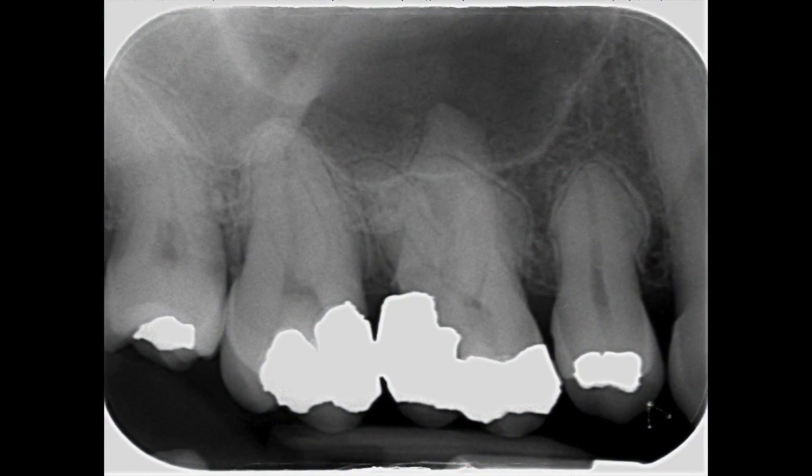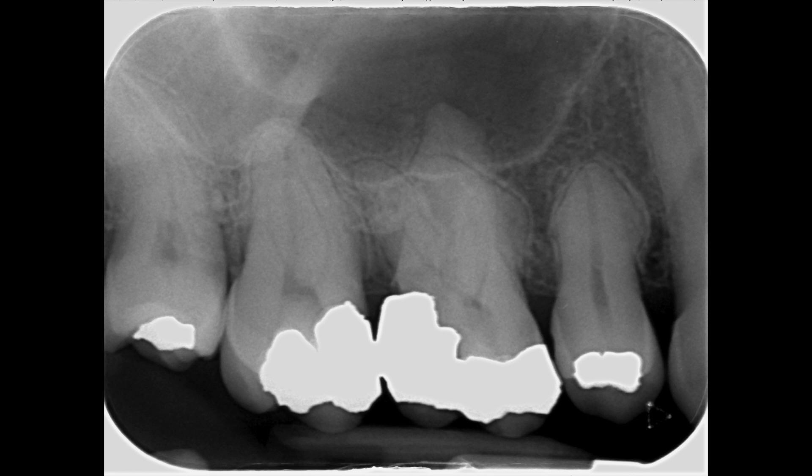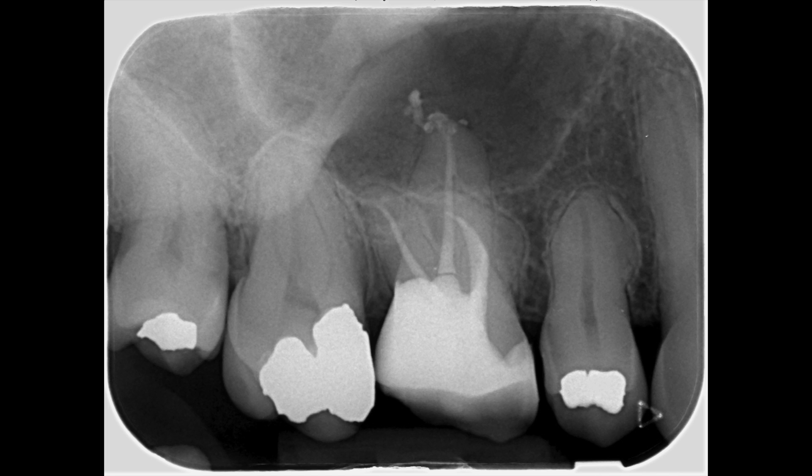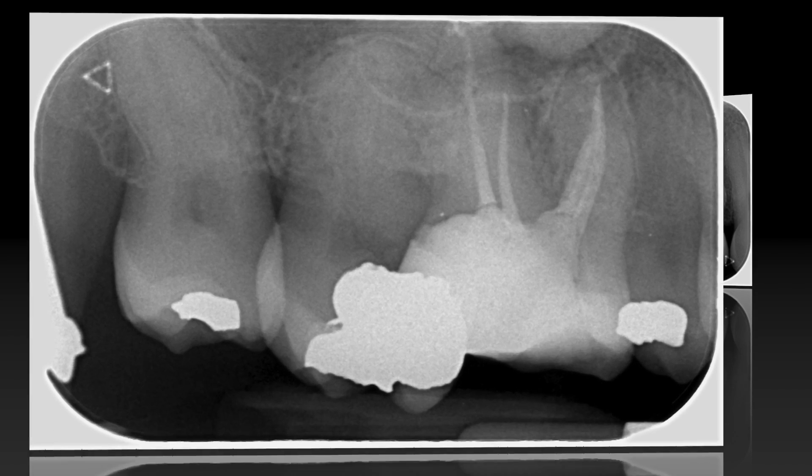Here you can see the pre-operative radiograph again with what appeared to be a very curved MB canal and a failing amalgam restoration that had to be removed. The post-operative radiograph shows a good coronal-apical seal and nice adaptation of the core material. Taking a view from the distal aspect really highlights the three MB canals nicely.